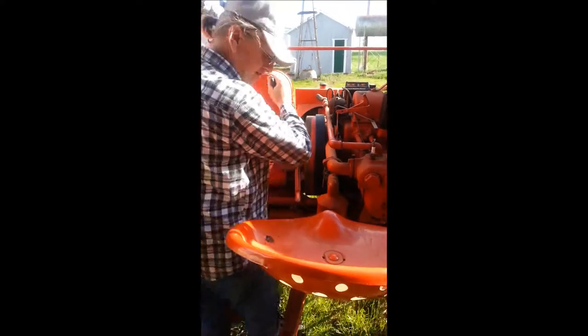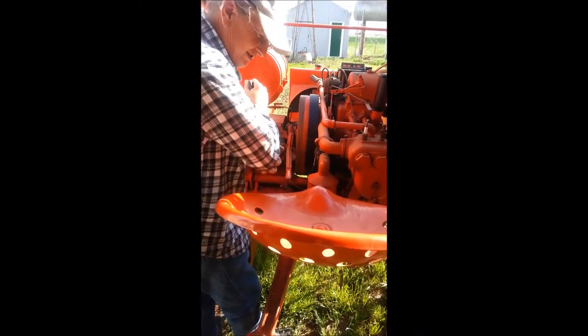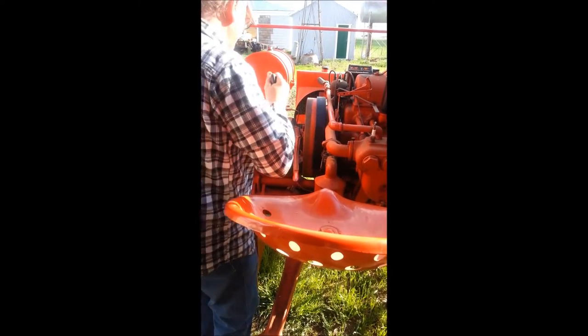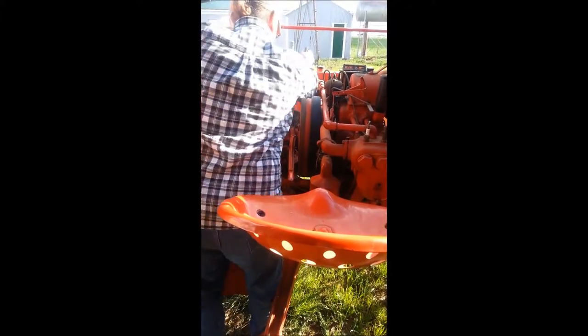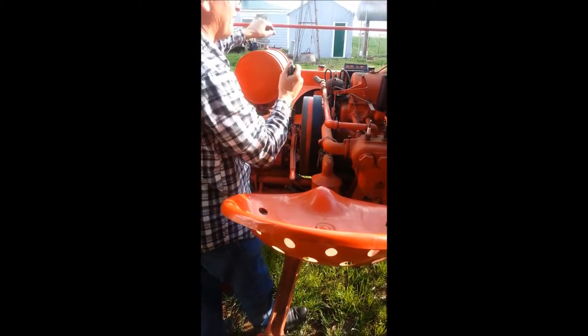If that crank slips off, your arm will come right back and you'll bust your arm something awful on that. So be careful if that crank ever comes off. And if it ever backfires, it may throw that crank 50 feet forward.